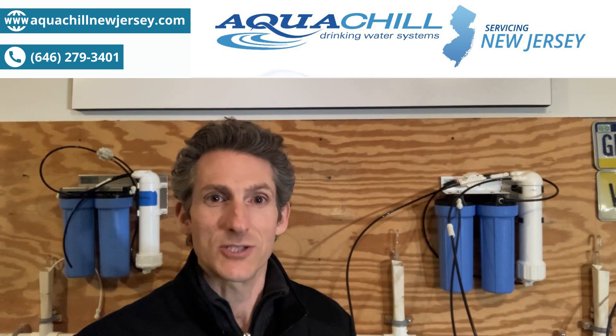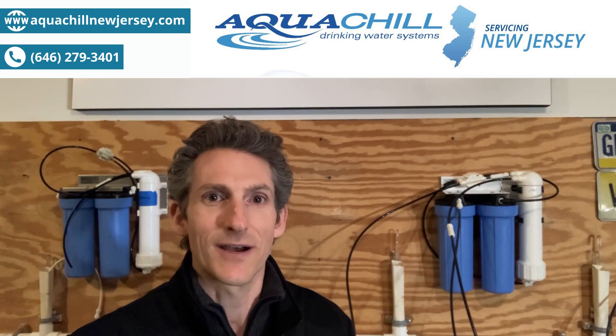I'm Matt. Thank you for watching and look for us online at aquachillnewjersey.com.